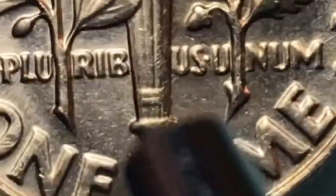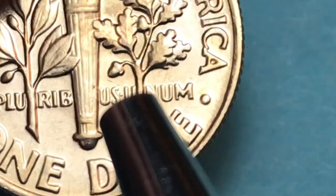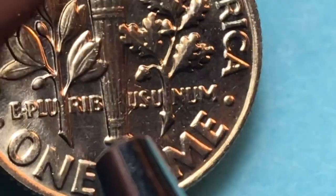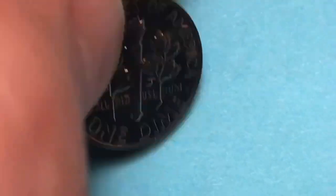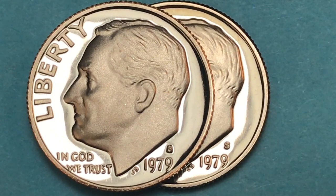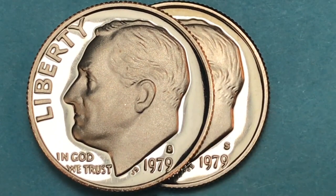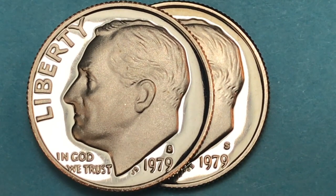For some reason, this side on a lot of these 1979s is a little smooth, so we can't really consider this a full bands version, but it's still pretty nice. These are proof coins — they were made at the San Francisco mint, have a different finish on them, and are only sold in specialized sets. In 1979, they made 3.6 million at the San Francisco mint.